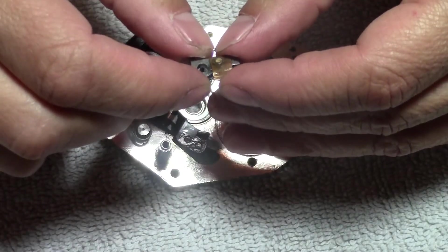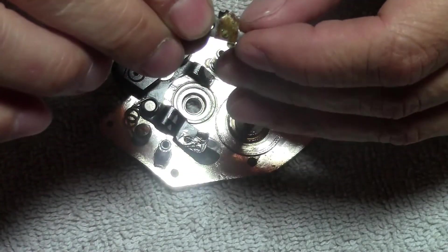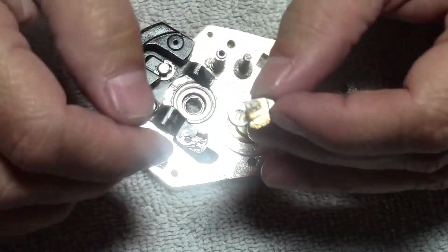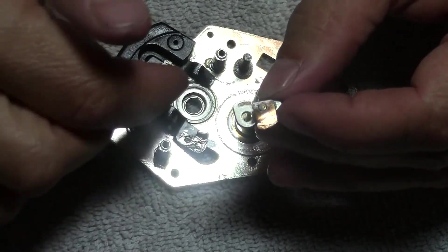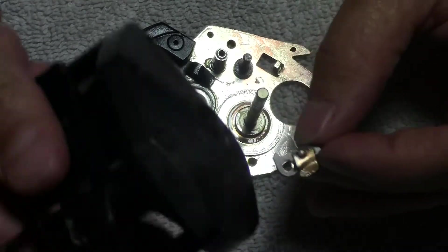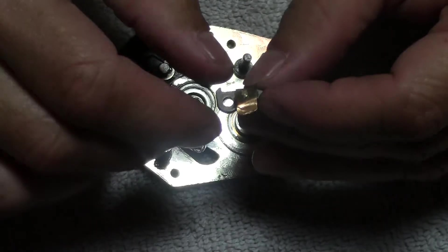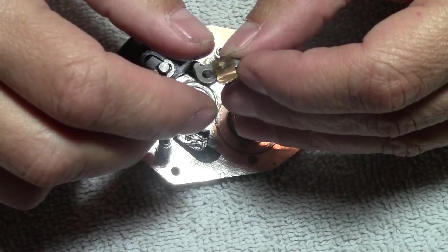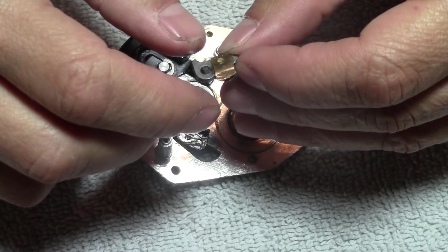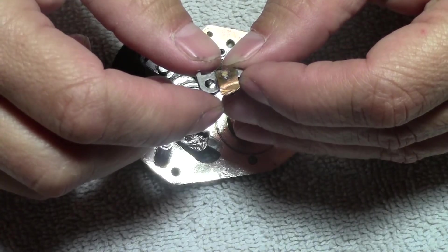Thanks for watching — tune in to Part 3. In Part 3, I'm going to get the new anti-reverse dog and install it, oil up and grease up this entire part, and put it back together. And then we'll start working on the other half of this, just cleaning and greasing it. Thanks for watching — please subscribe. Any comments, good or bad, are helpful. And if you can leave a thumbs up if you liked the video, we'd appreciate it a lot. Please tune in for Part 3.